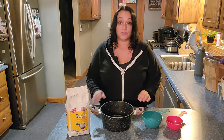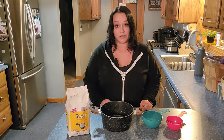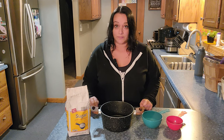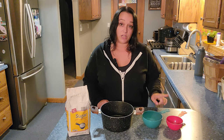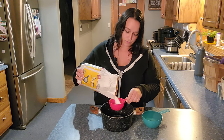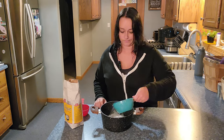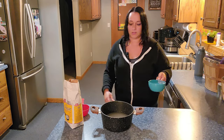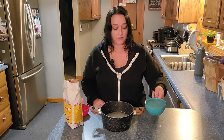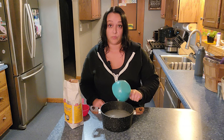The recipe for hummingbird nectar is super simple. It's one part sugar to four parts water, so for every cup of water you're going to have a quarter cup of sugar. I have quadrupled that recipe and put four cups of water in here to one cup of sugar.